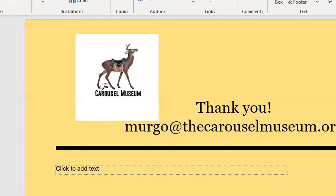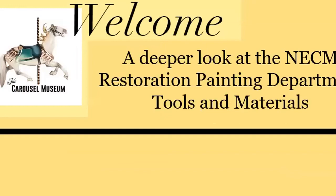And now it is time for Executive Director of the New England Carousel Museum, Morgan Ergo. Thank you. I'm going to focus on tools and materials for restoration painting. We have a slightly different method here, and I'm happy to share tips. I'll also have my email at the end if anyone wants a list of materials or the PowerPoint presentation.